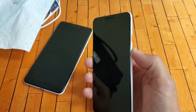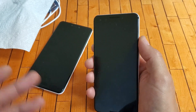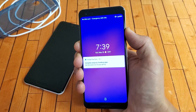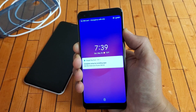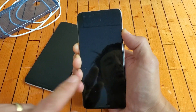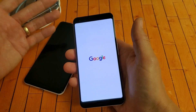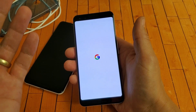Now do a forced restart: press and hold the power button and do not let go until you see the Google logo appear. Follow along — here's the power button, press and hold. I'm still holding, pretending this screen is totally black. Keep holding until you see the Google logo, then let go. Hopefully your phone is now out of the black screen, boot loop, or frozen state.